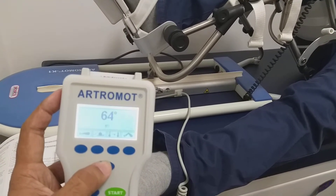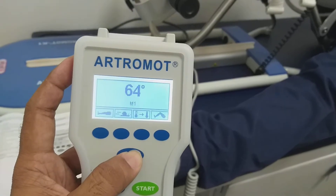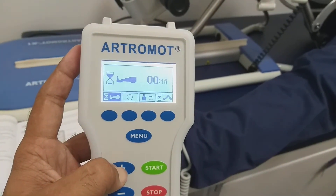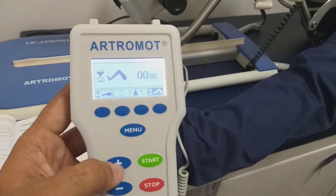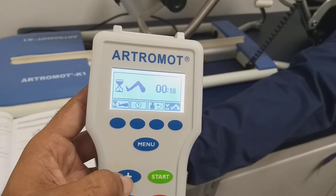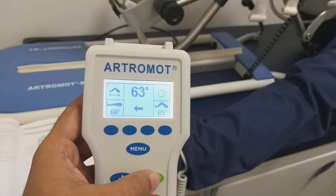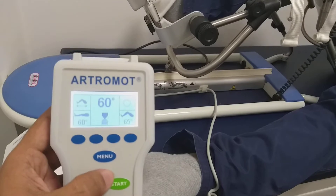If you want to change the flexion pause and extension pause, you can select M2. Then here you can see the extension pause — you can set the pause in seconds. The flexion pause can also be set in seconds, up to 59 seconds. So now I start again, with the angle set between 0 to 65 and pause time added in between.